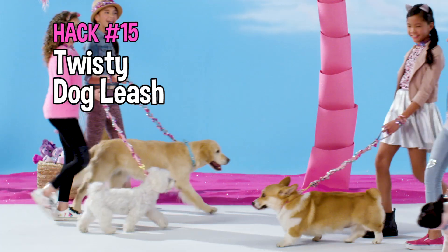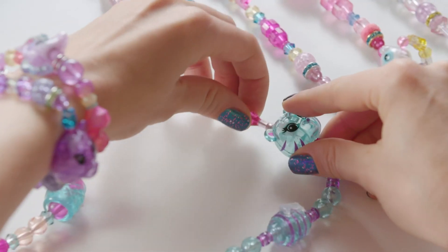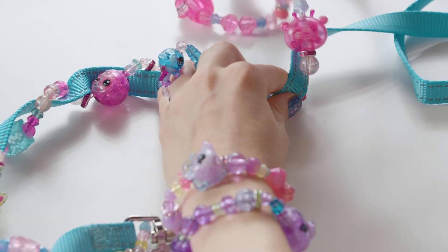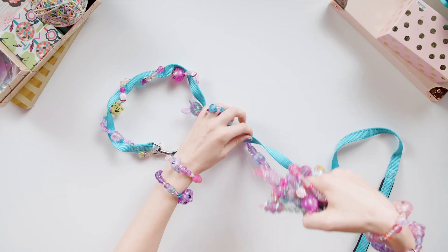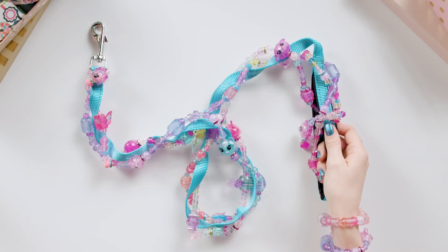Did you know your pets can wear Twisty Pets? String them and connect them around the long side of the leash like this. It's not a good idea to put them on the collar, so make sure you just use the long part of the leash. So cool.